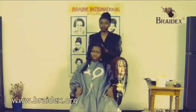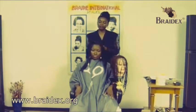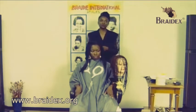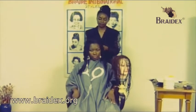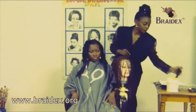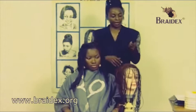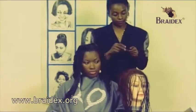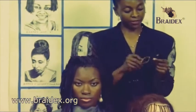We are firstly going to demonstrate the 3-in-1 Technique Plus. These are 100 loose plaits with thin wefts, and they look like this. In each of these plaits are two plaited pieces of hair.